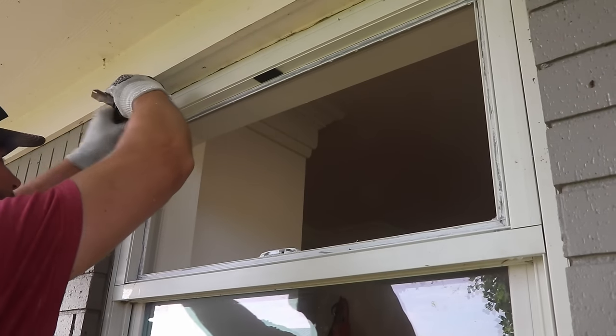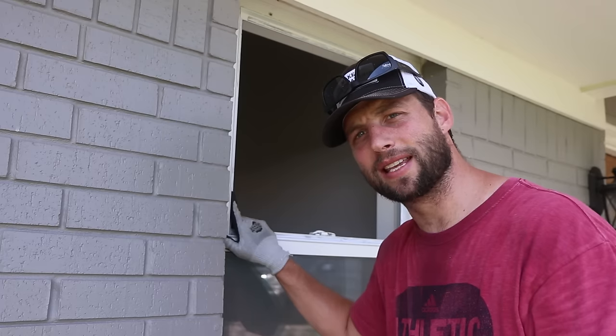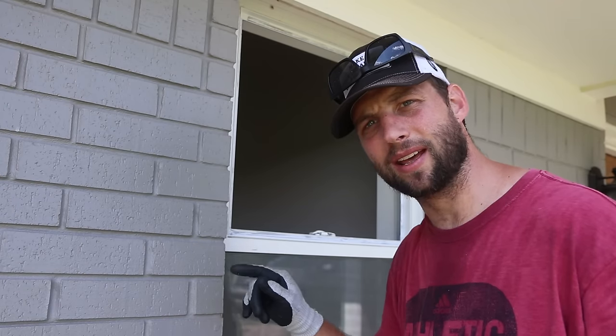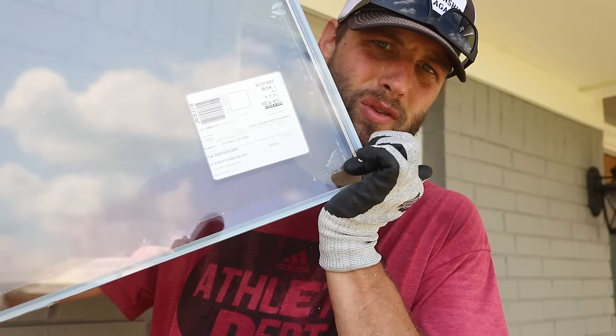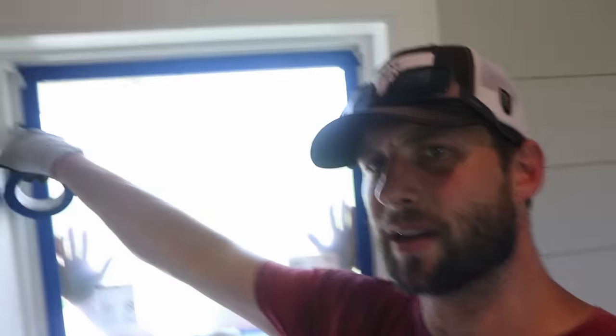Now that I've got the silicone removed, I'm going to dry fit the window. I'll put some tape around the inside to keep any silicone from pushing out onto the glass, then pull it back out, put a bead of silicone in, install the window, and then install the exterior beads. If you're wondering which side goes in and which goes out, there is a laser-etched Anderson logo on the inside face. Veronica is holding it while I dry fit and mask it off — then we'll silicone it, put our exterior beads on, and we're done.